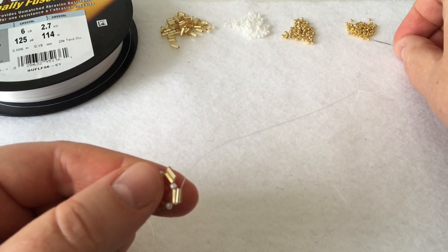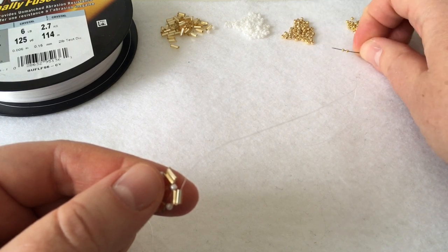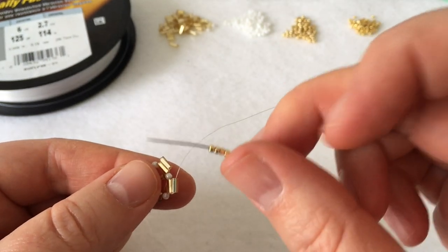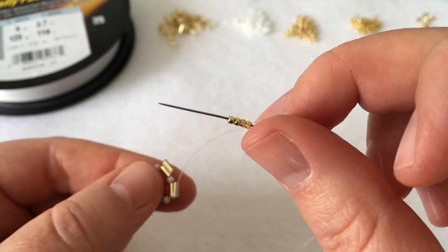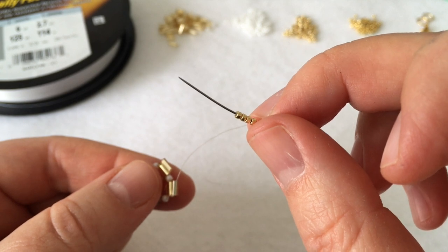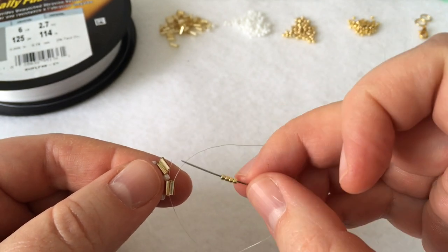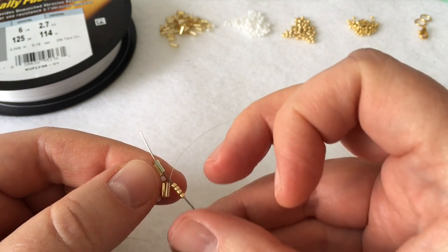Pick up a total of four 15/0 gold galvanized beads. Depending on the brand you're using, the sizing may be slightly different — you might get away with three going in between the two bugles on the outside of your shape. But in my case I've decided to go with four. Play around with it, see what fits and what looks good to you. I would recommend four if you're using Toho.